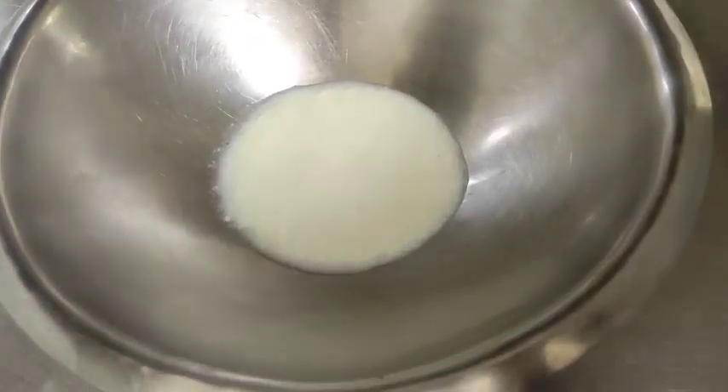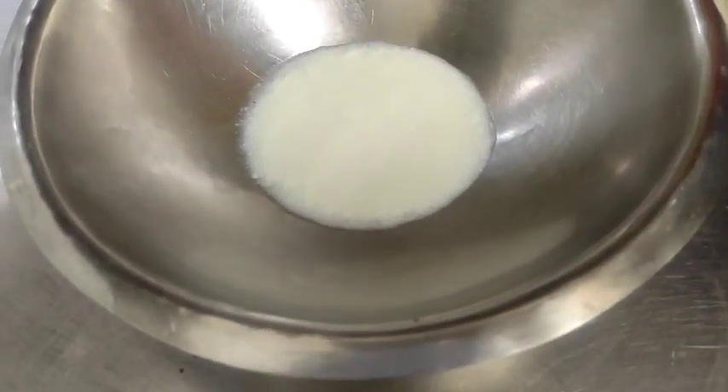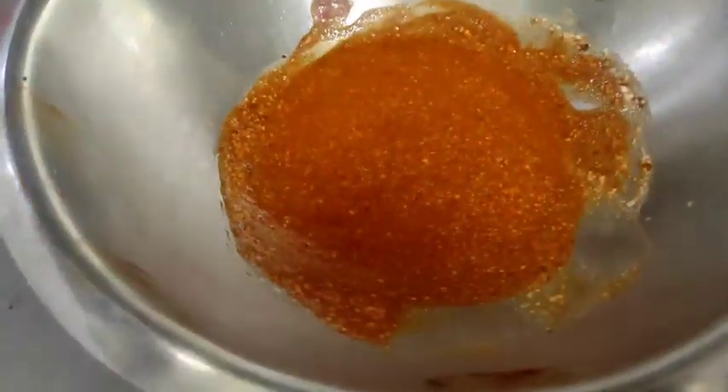Now I am making the tandoori salad. I am adding gochujang paste into the curd from the marinade. Now I am adding the vegetables which I have cut into cubes, and mixing it well.